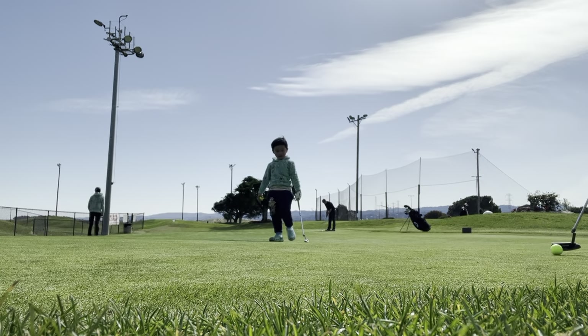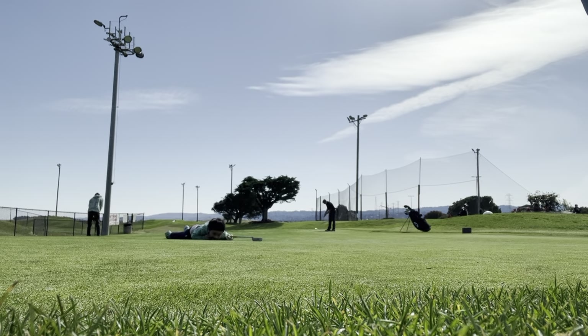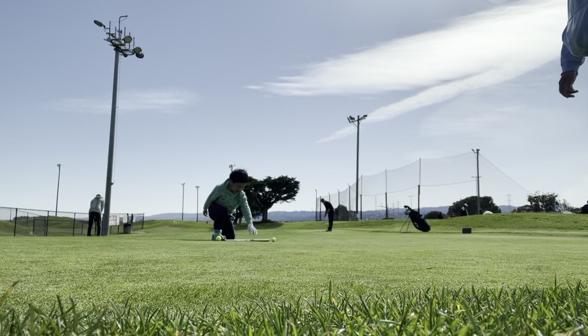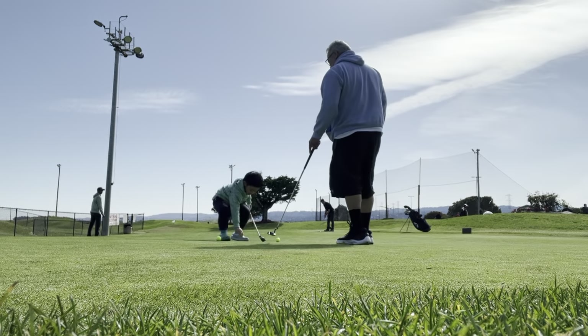Okay, my turn. I'm gonna try — so if I make this I win, okay? Not even close. He's getting closer. Okay, let's take the ball out of the hole. Let's do the next one.